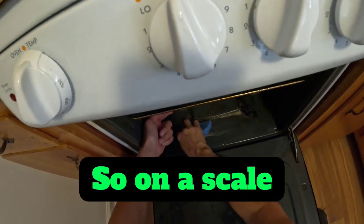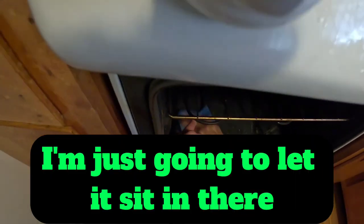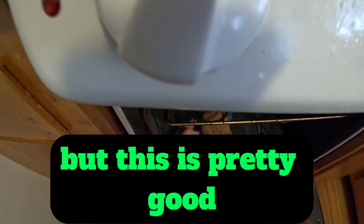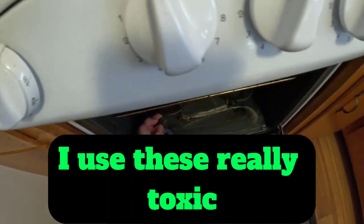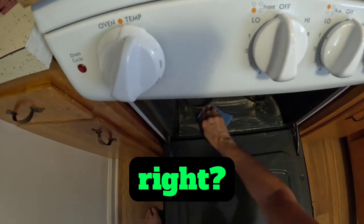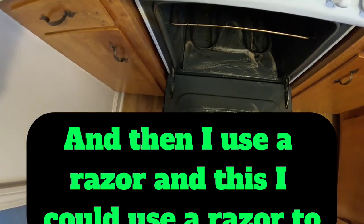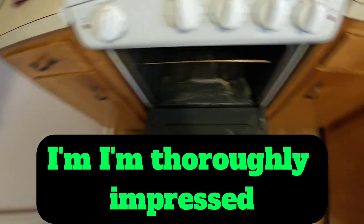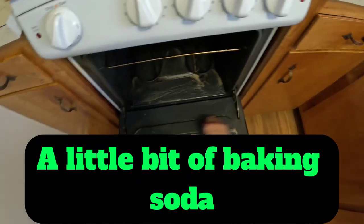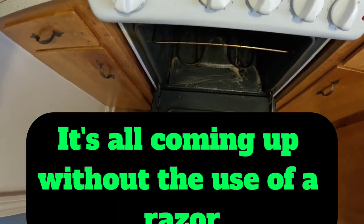On a rating scale — I'm just going to let it sit in there — but this is pretty good. I use really toxic, noxious commercial cleaners on people's stoves. I use a razor, and this — I could use a razor too, but I'm thoroughly impressed. Truly, just a little bit of baking soda and it's all coming up without the use of a razor.